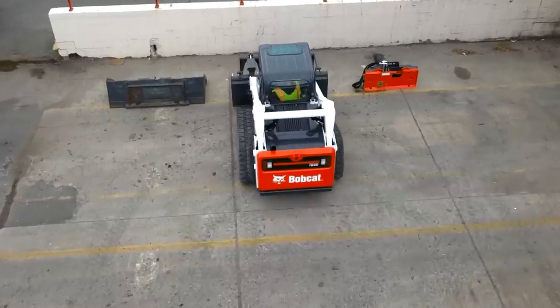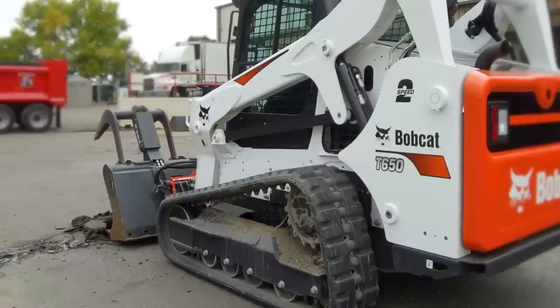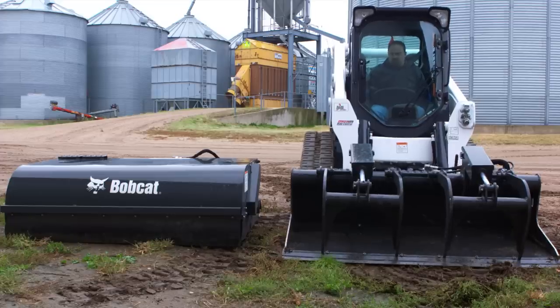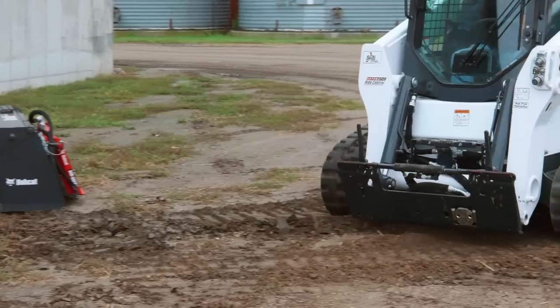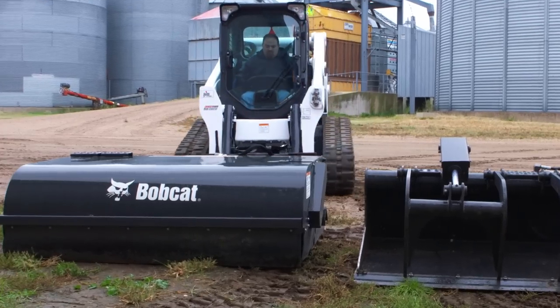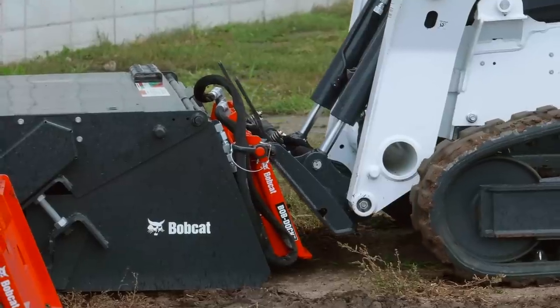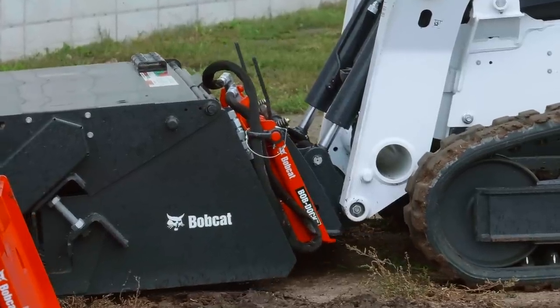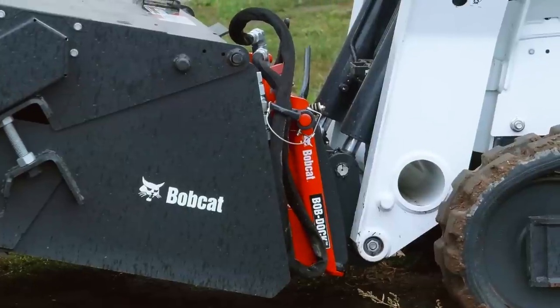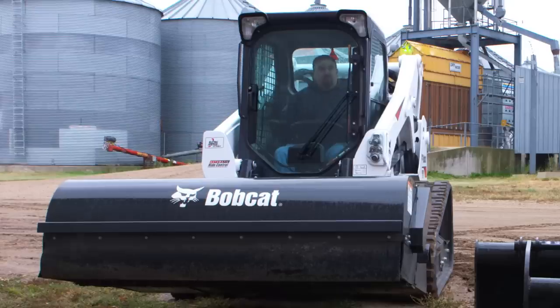Stay in the comfort of your cab, spend less time switching attachments, and more time getting your work done. If you've got a lot of attachments that you're using that have hoses, once you use something like this, you're not going to want to go back to having to hook up hoses, because the convenience and the durability and just the time savings on worrying about your hoses or breaking stuff is a huge benefit.